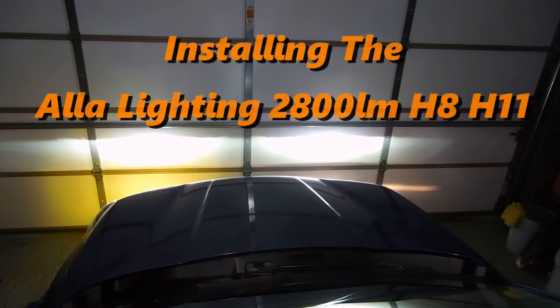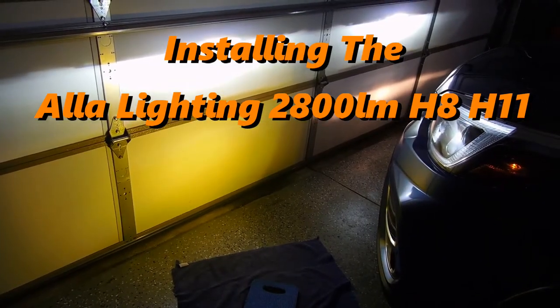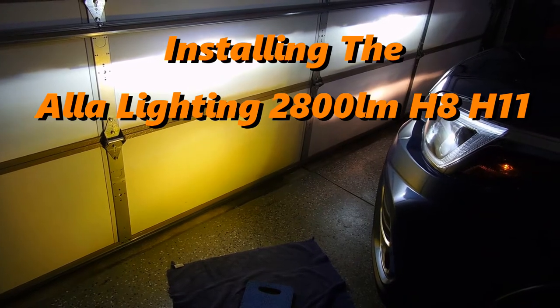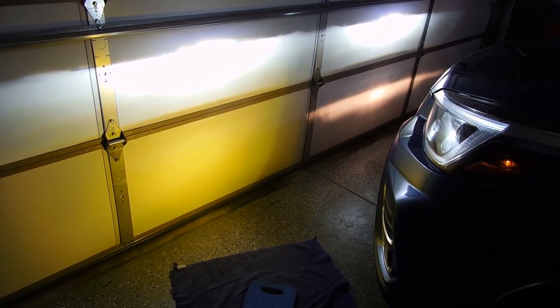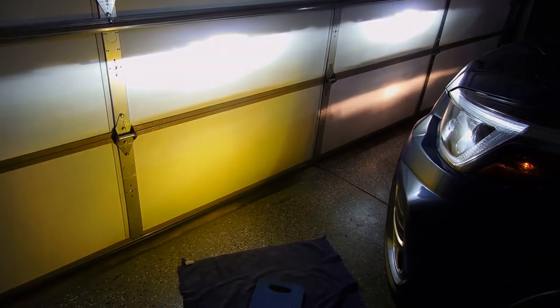The fog light I installed is on the left. You can see the one on the passenger side has a more defined straight line, whereas the one I've installed has a much wider pattern and is also quite a bit brighter.